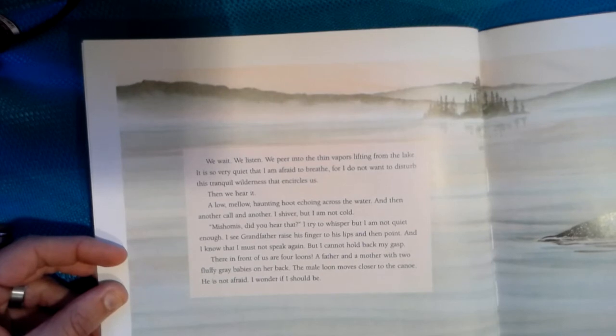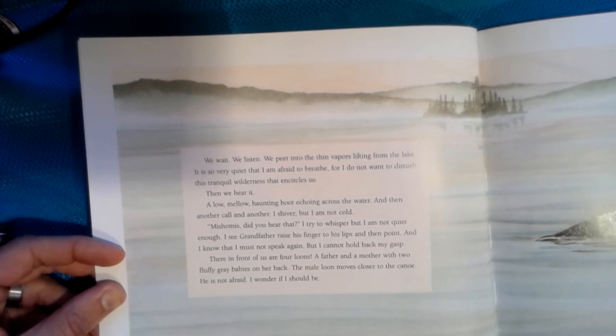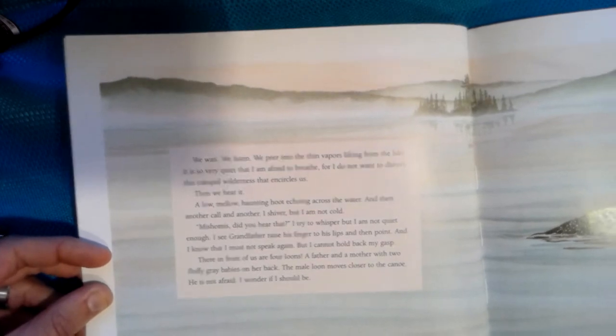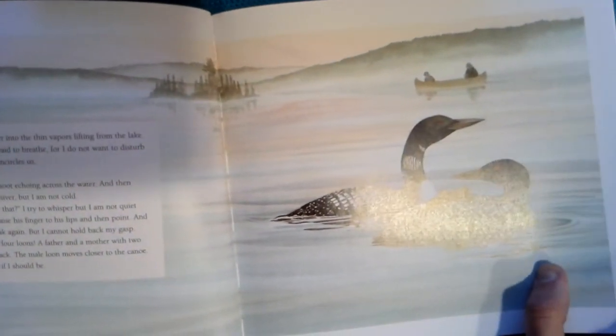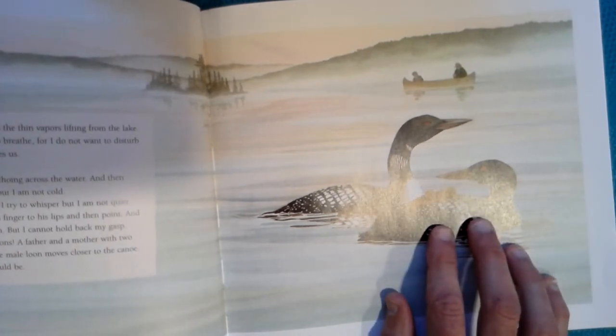Then we hear it. A low, mellow, haunting hoot echoing across the water. And then another call and another. I shiver, but I am not cold. Mishimus, did you hear that? I try to whisper, but I am not quiet enough. I see Grandfather raise his finger to his lips and then point. And I know that I must not speak again, but I cannot hold back my gasp. There in front of us are four loons — a father and a mother and two fluffy gray babies on her back. The male loon moves closer to the canoe. He is not afraid. I wonder if I should be.